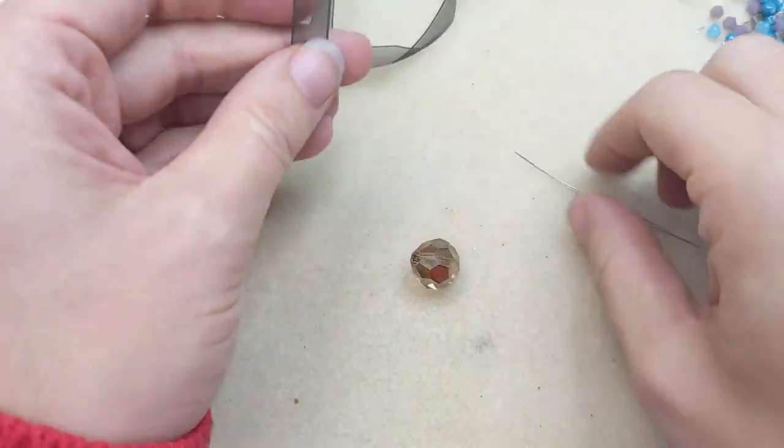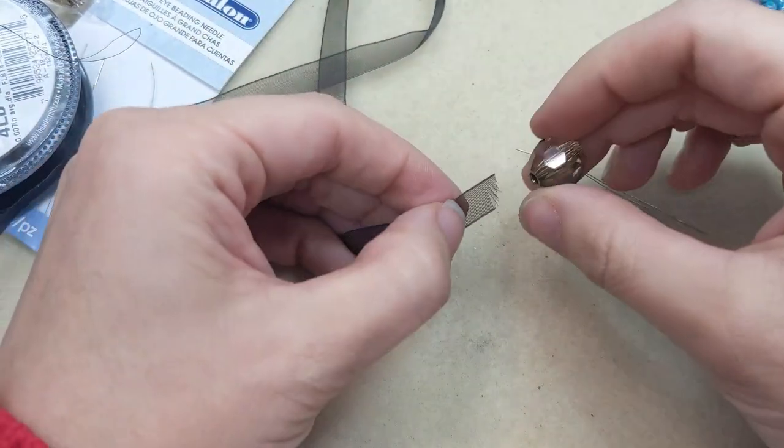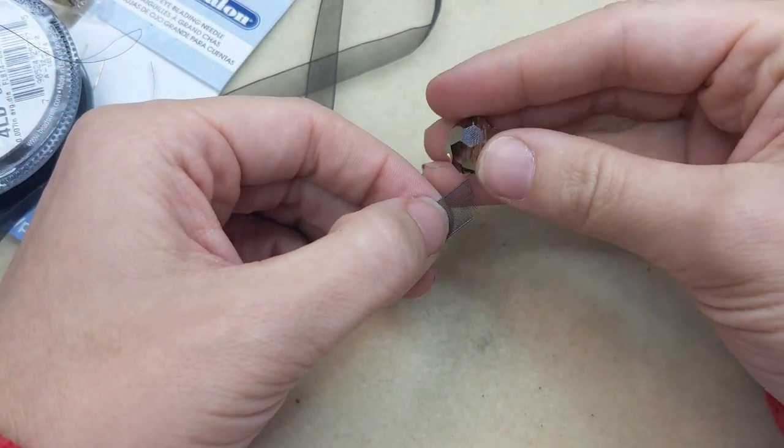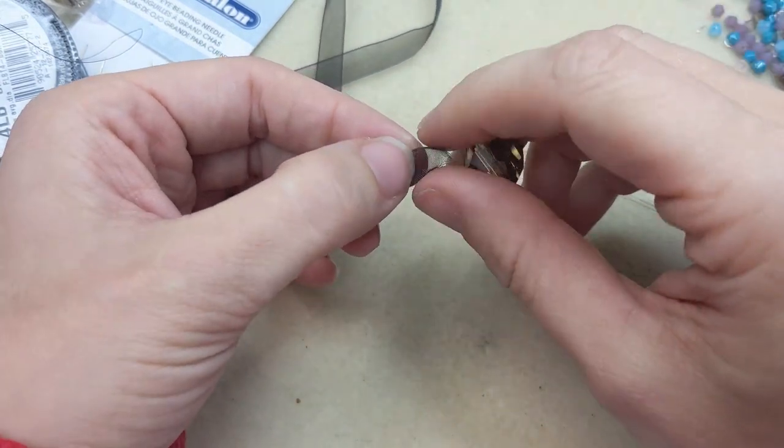This ribbon will fit through the stringing hole of this bead, but it's hard to get through because the end isn't pointy or stiff enough to make it through on its own.